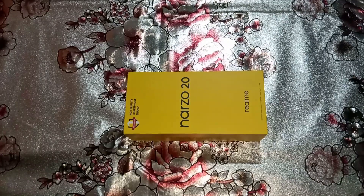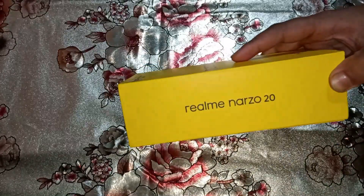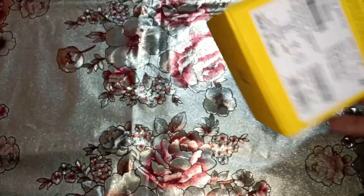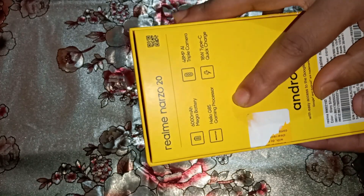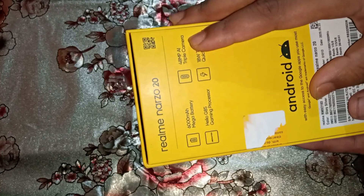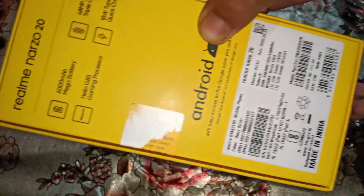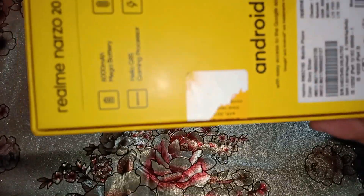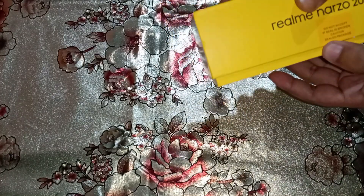Good morning everyone, welcome back to my YouTube channel. This is the Realme Narzo 20 unboxing. The main features are a 6000mAh massive battery, MediaTek Helio G85 gaming processor, 48 megapixel AI triple camera, and an 18 watt Type-C quick charger in the box. It has a Made in India tag and the color is Glory Silver. This is the 4GB 64GB variant.